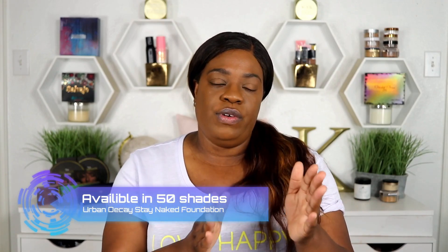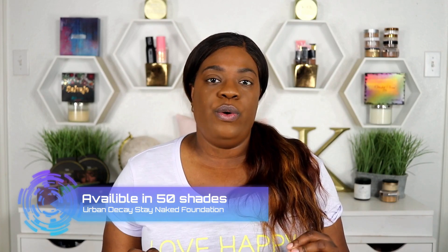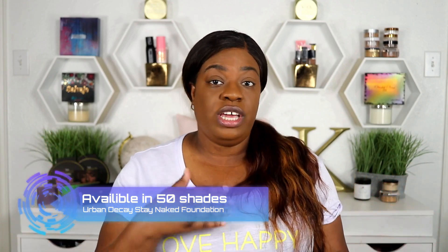Urban Decay came out with the original Naked Foundation, which only came in about 20 shades. I tried my best to get the right shade in that but my efforts were not successful, so I just wasn't able to use that foundation. For them to come out with 50 shades now — bravo. I think they're doing a lot better. Since Fenty came out and kind of shook everything up, a lot of these companies are having to fall in line. Sometimes it just takes someone showing it's possible and that people will buy it.